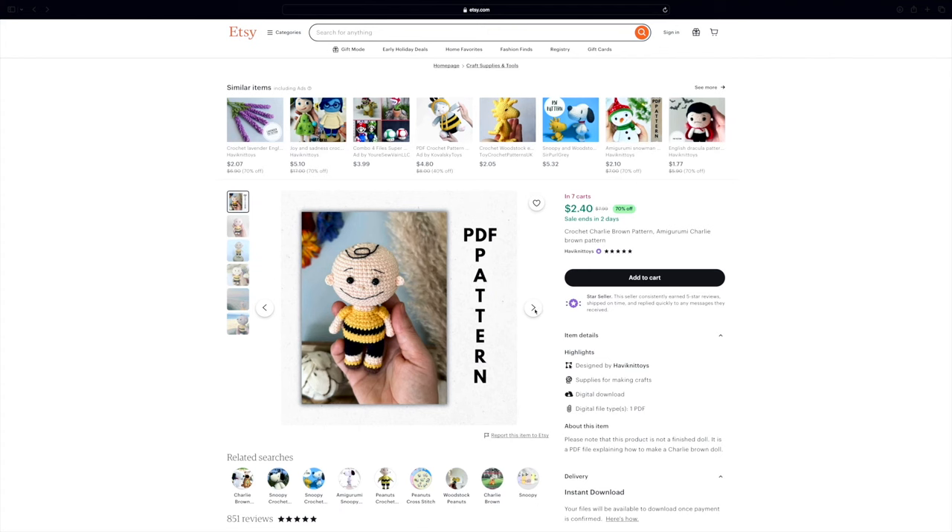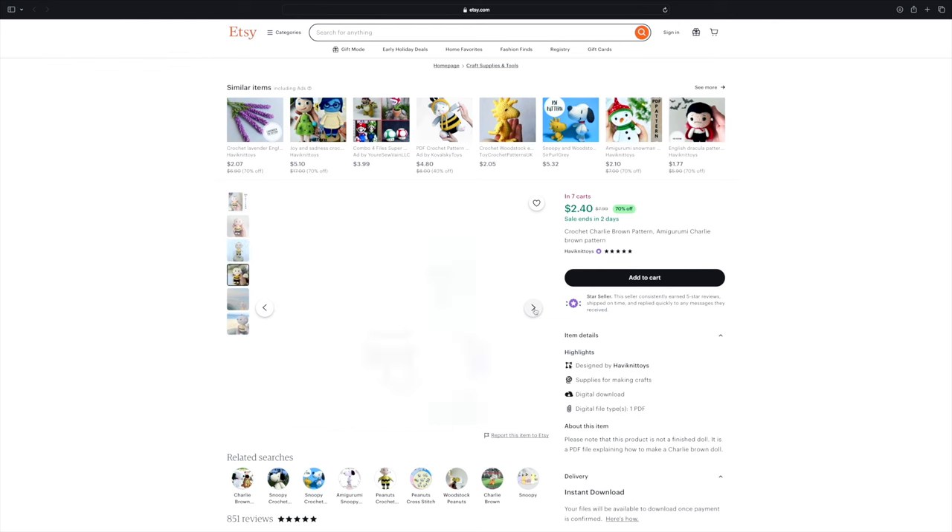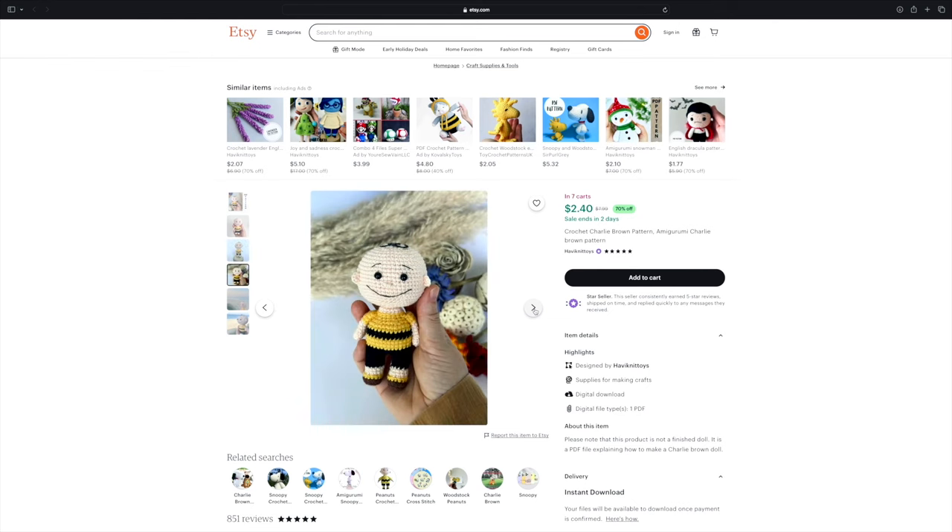Next up is an icon when it comes to pumpkins and fall time — from now through Christmas it is his time of year — and his name is Charlie Brown. This is from designer Having Knit Toys. Who doesn't love Charlie Brown? He's cute, he has his little hair on top, this one looks like it works up relatively quickly, and I love the size — a good amigurumi that fits in your hand. This designer has some really cute dolls so definitely check out their shop.